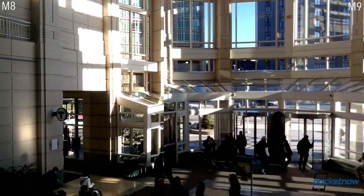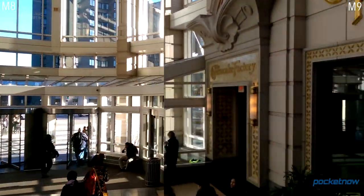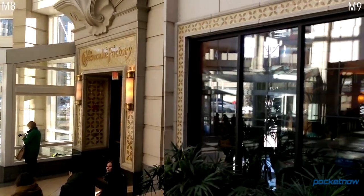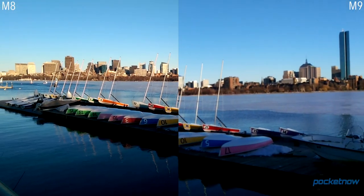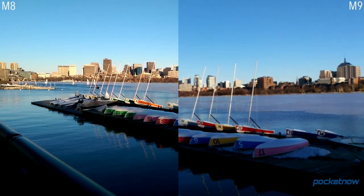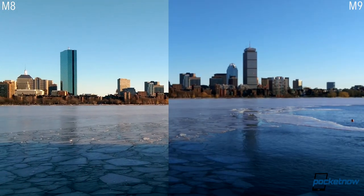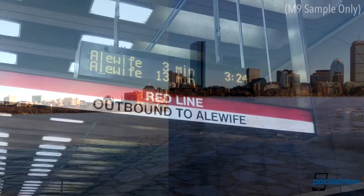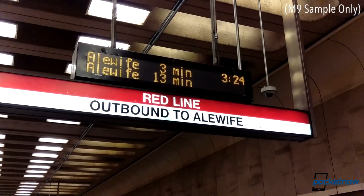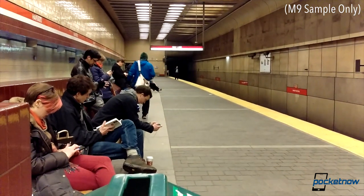Take away the M9's resolution advantage by switching over to 1080p video, and things don't get any better. There's much more saturation in the M8's footage — the M9 just makes everything look gray and lifeless by comparison. Outside, the newer phone has a different kind of problem with color; there's a bizarre bluish cast. Also notice the focus issue: the M9 comes set to lock focus in video right out of the box, which doesn't make much sense. You can set it to continuous autofocus and it gets better, but it's still quick to wander and noisy.